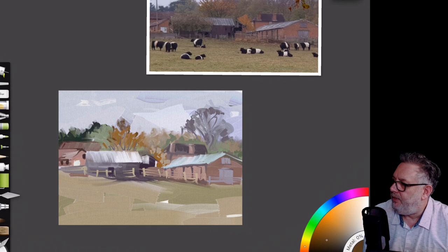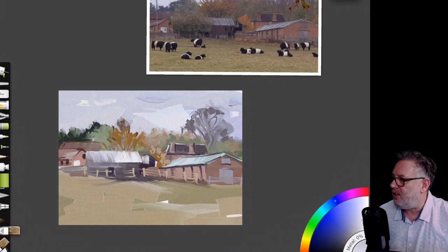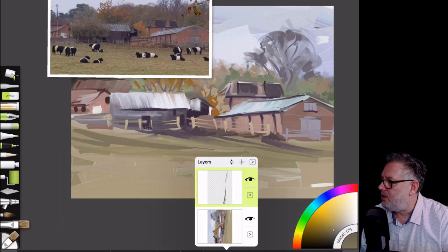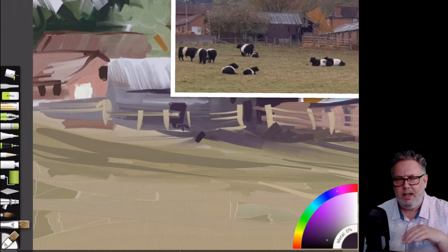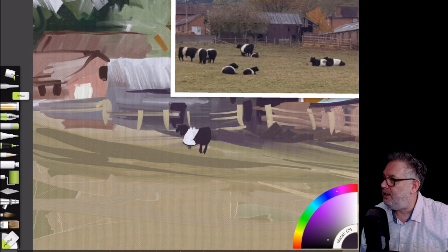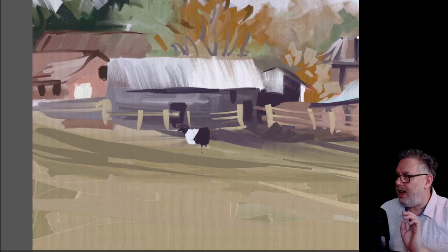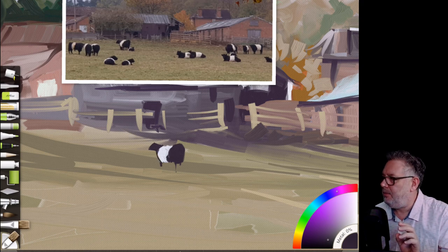Strengthening up the trees — if you look at the trees on the left, they're way too dark. Especially looking at the photo, they should be more grayed out, so that's got to be corrected because your eye is just drawn into them. I've created a new layer and put in a few brush strokes to give the land, and then I've created another new layer for the cows so I can move them around, resize and scale them, then flatten the layer later on.